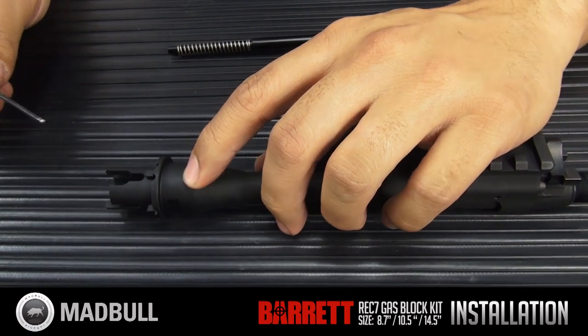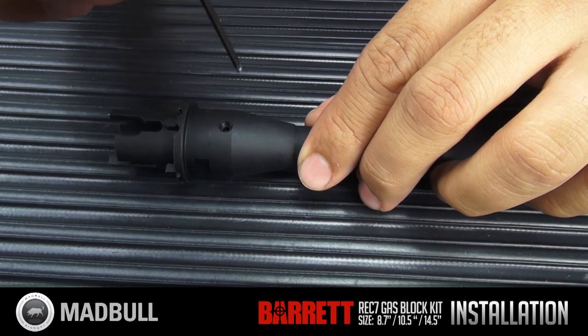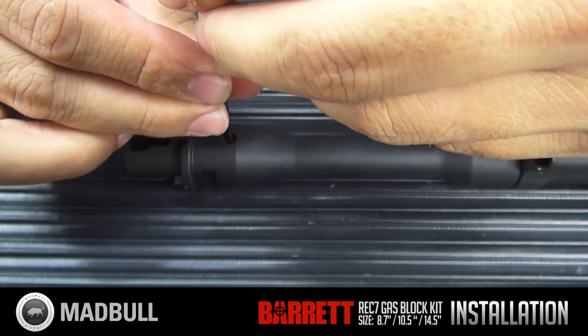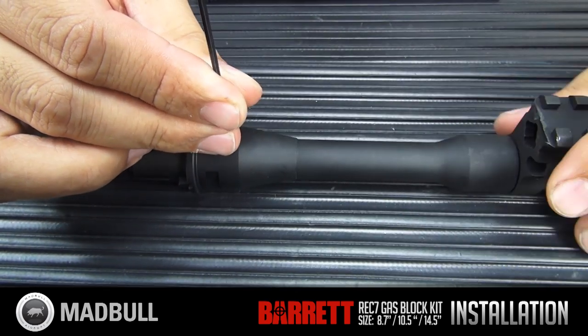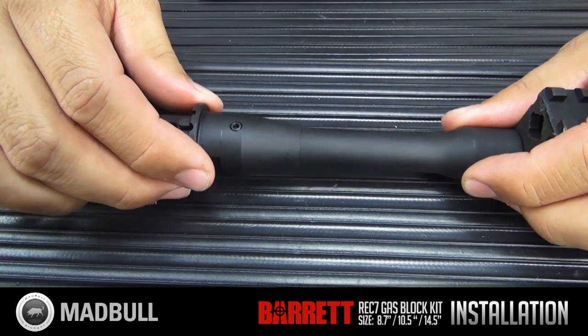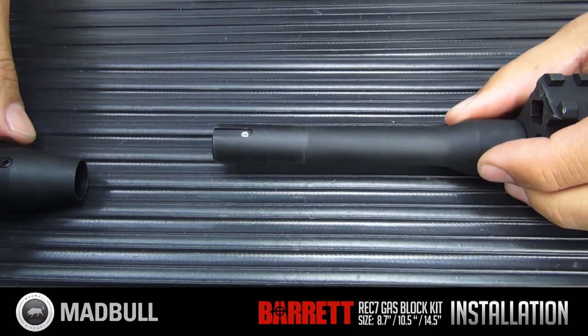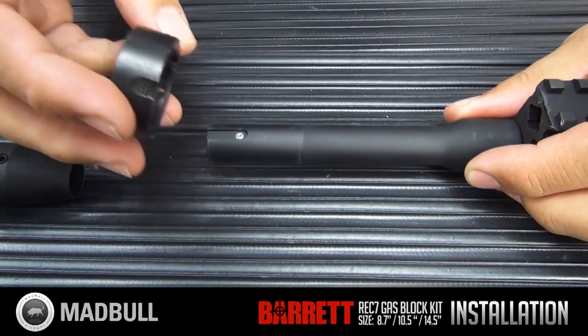There's a hex head screw inside this port right here. Take your tool and slowly loosen it. You don't need to completely take it out — just loosen it enough so it releases easily like that.